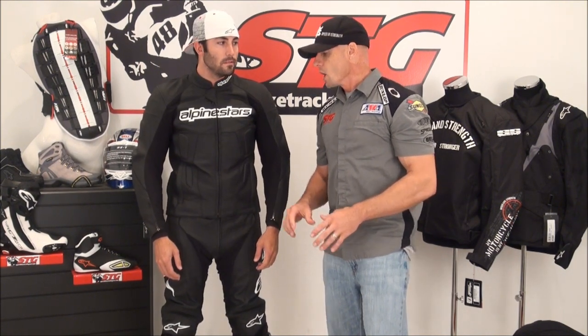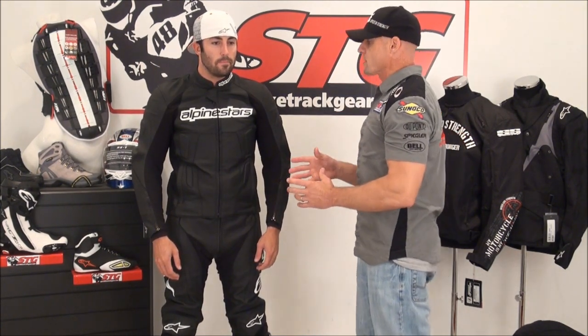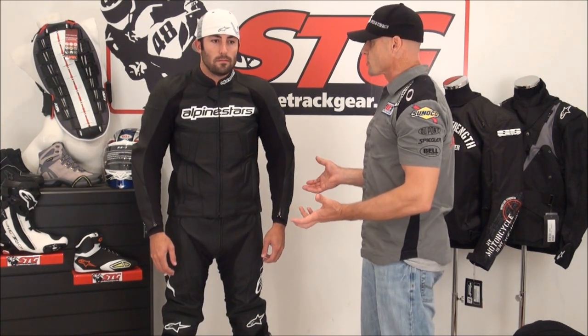Let's start off with sizing. He's 6'1" and weighing in between 175 and 180. He's wearing a size 52 euro, which translates to a 42 US. Overall the fit is good.